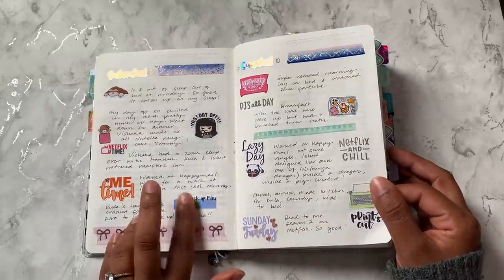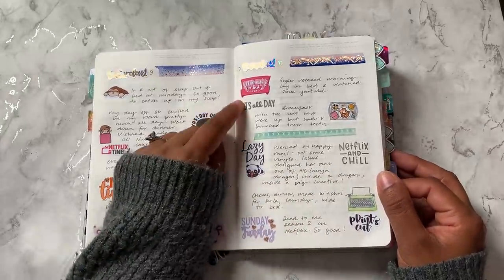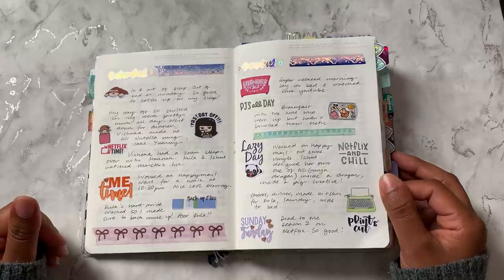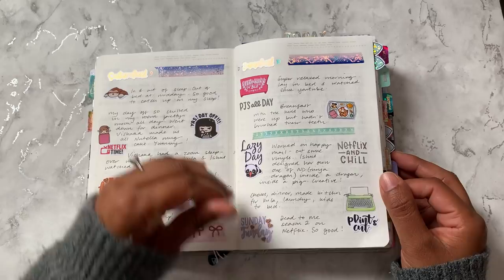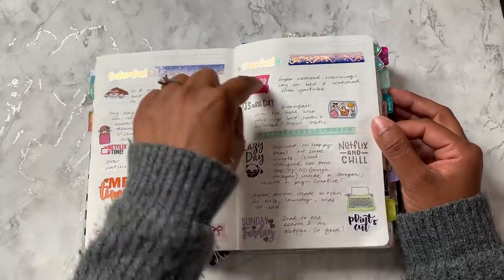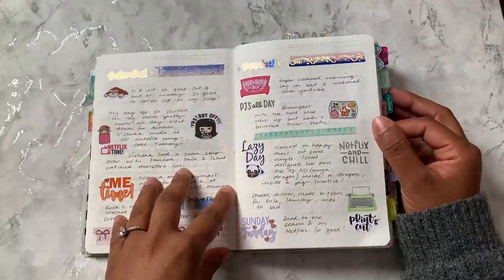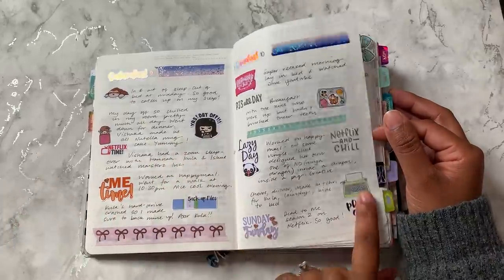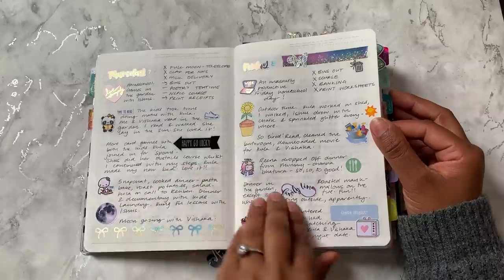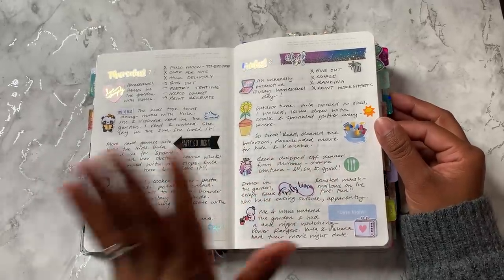Then the weekend — just a nice opportunity to use up all these stickers. A lot of my stickers I bought when I was using an Erin Condren planner or a B6 traveller's notebook, so they are much bigger and not necessarily stickers I would use on a day-to-day basis during normal planning — they would take up so much space on the page. So I've kind of avoided using huge stickers like that, but when I'm doing this memory keeping it's actually a nice opportunity to use them all up. Otherwise I generally seem to go for smaller icon stickers when doing usual planning.